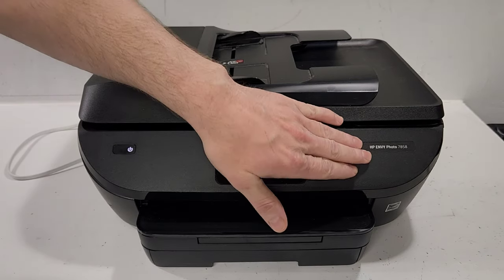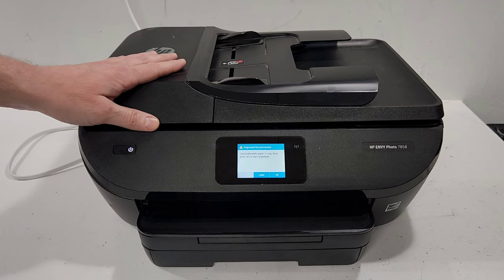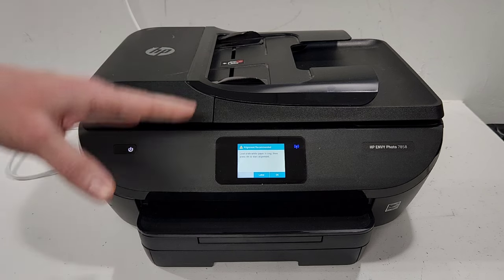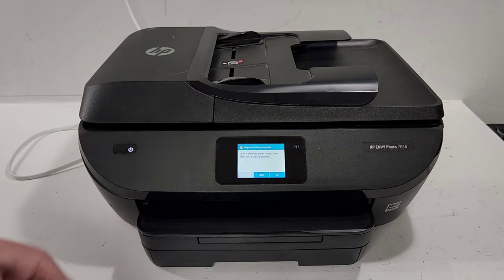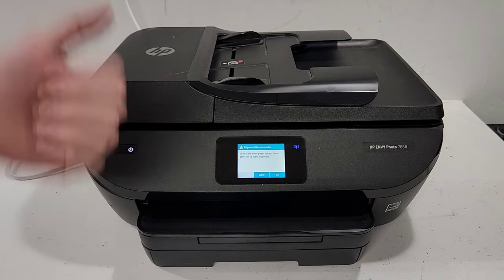Hey guys, once again we have this HP Envy Photo 7858 printer. In this video we're going to go over some alignment issues and how you can also bypass the alignment if you don't want to deal with those issues, and hopefully get your printer back up and running.